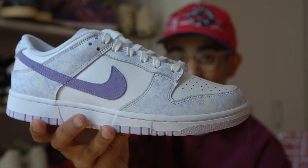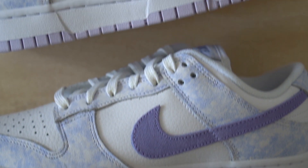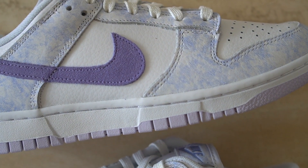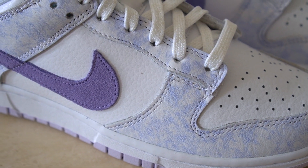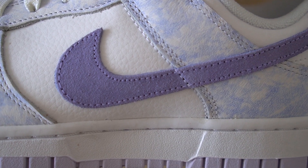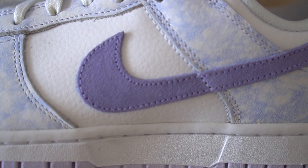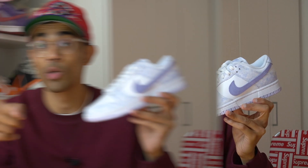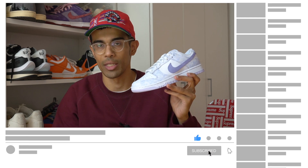My overall thoughts on the Nike Dunk Low Purple Pulse: if you've been wanting to buy your first pair of dunks but the prices were too high, these are a decent option — the prices are lower than others and it's a pretty nice, unique colorway. They're not really for me though; I feel like this colorway is more for a younger crowd. Good clean shoe, just not for me personally. Don't forget to like this video if you found it useful, hit that subscribe button if you haven't already, and I'll see you guys next time.